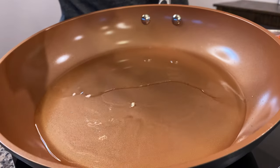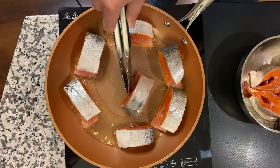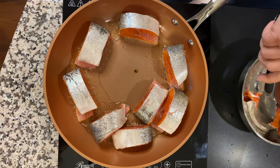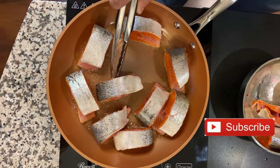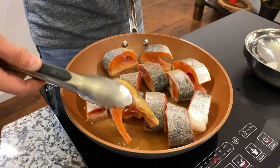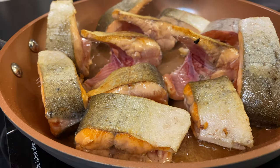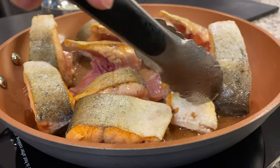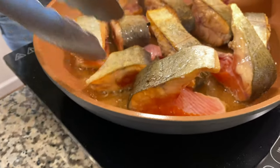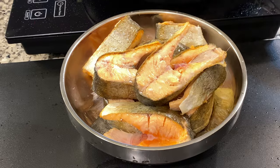We'll preheat our skillet and add some oil. We're putting fish skin-side down first — literally just about one minute on each side. This fish is very delicate. And we're going to flip it onto the other side so both sides get some heat. Just like that. Beautiful. Super tasty. Time to get our fish off of the skillet.